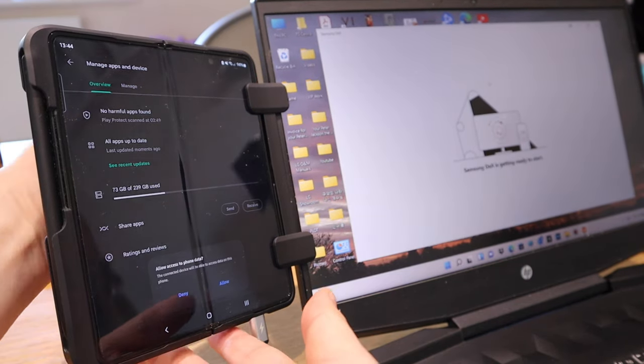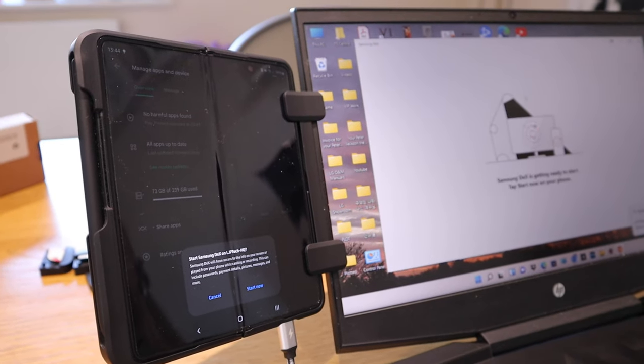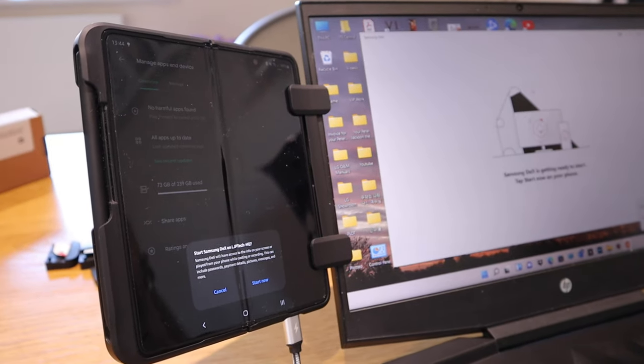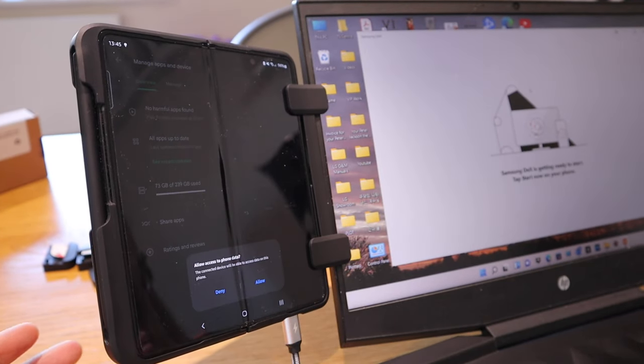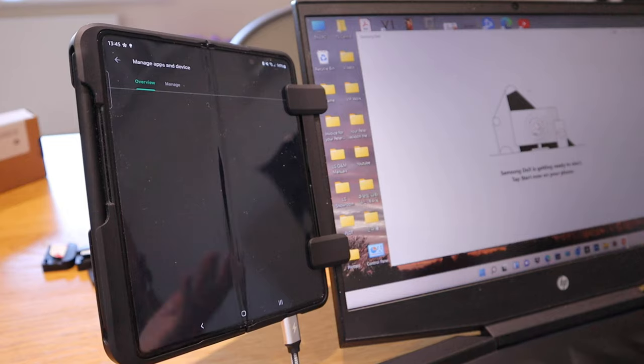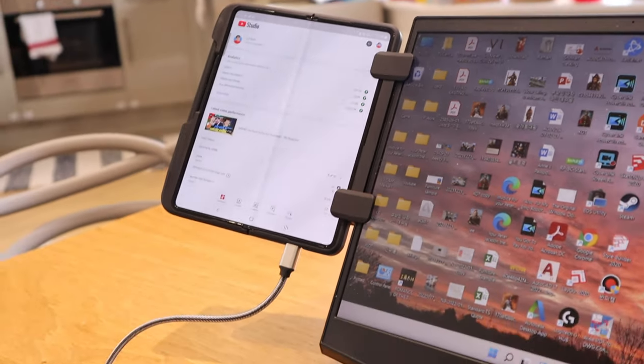You can adjust the height if you're not happy with it, but I'm quite happy with it in the middle. You can put it up or down as needed. Let's connect to Samsung DeX — allow — and it's all good to go.